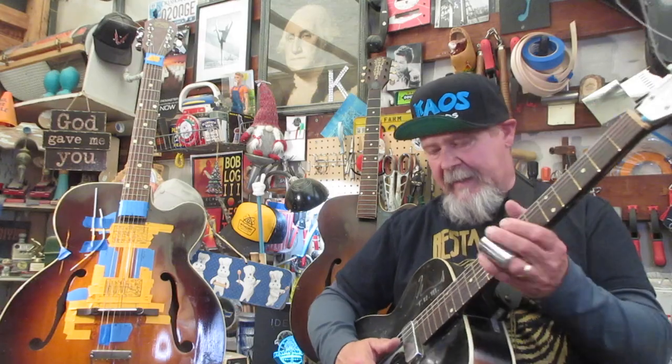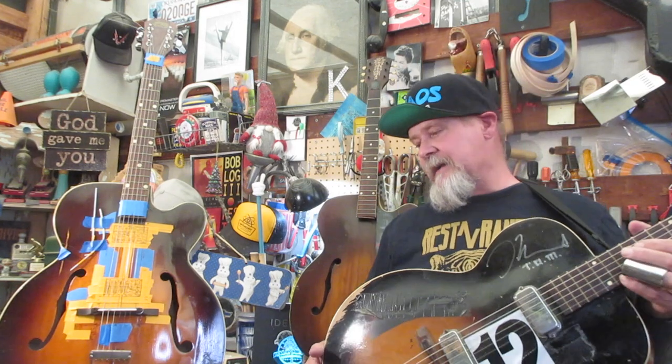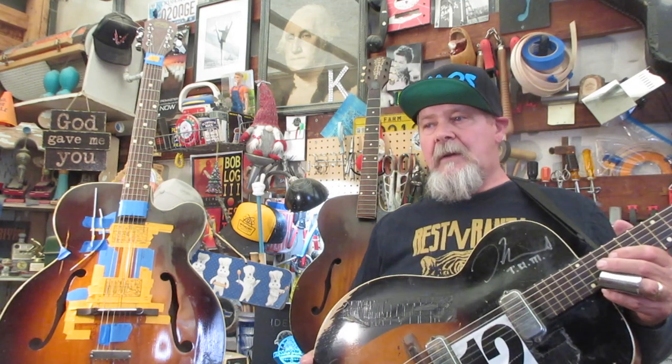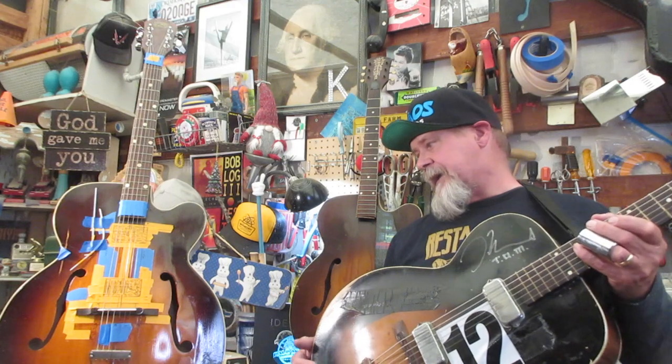Y'all are sitting out there saying, hey, that's probably the worst guitar I've ever seen. Guess what? It's not. You're fixing to find that out. Welcome to this episode. I'm going to call it Chaos because it's going to be utter chaos.